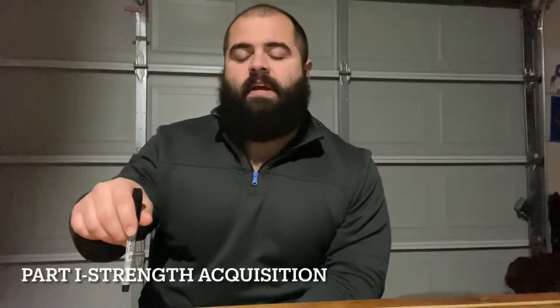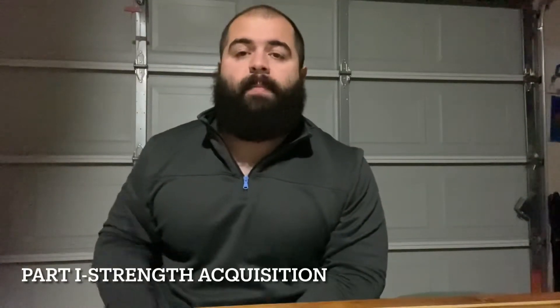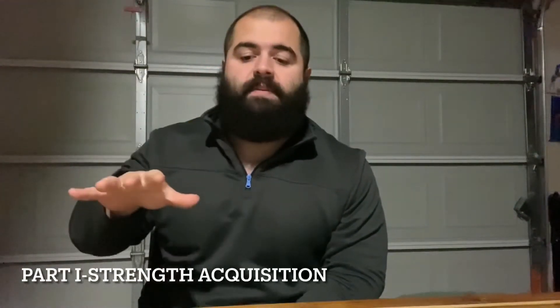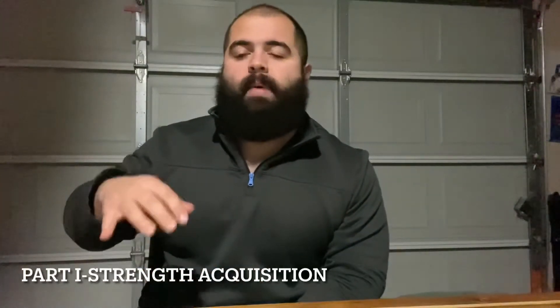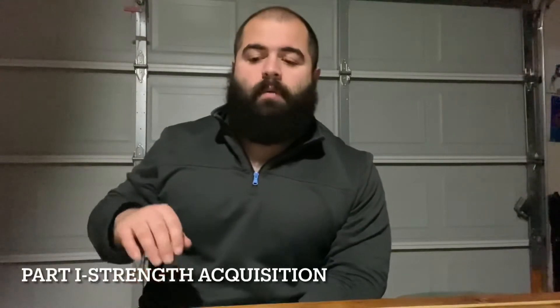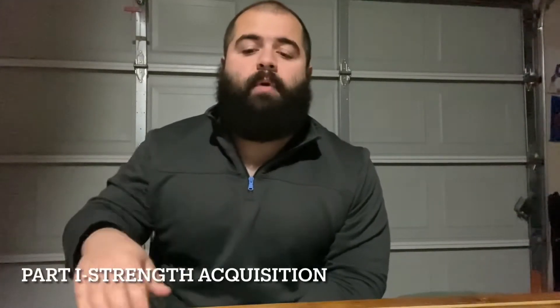Something you'll notice in the video is we're going to showcase different phases and parts of the workouts he's in. Right now he's in pretty much a strength acquisition phase. Basically what we're talking about in this phase is just acquiring strength. We're not really trying to employ power per se — we're really working on not only where he's good, but where his weaknesses are.